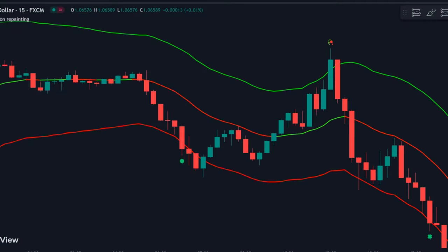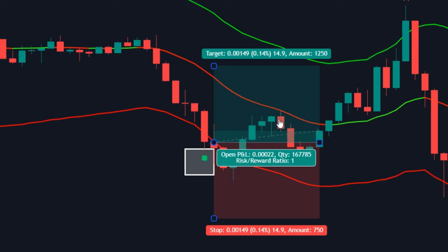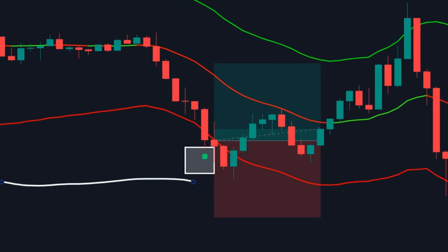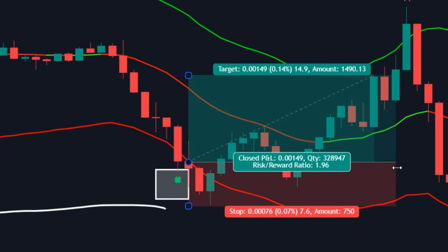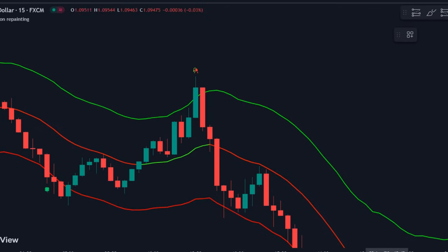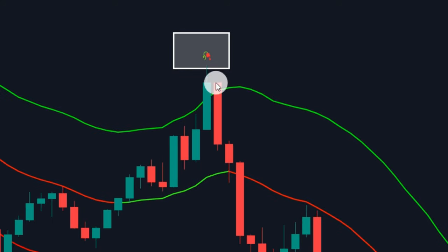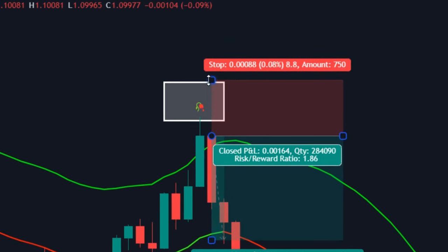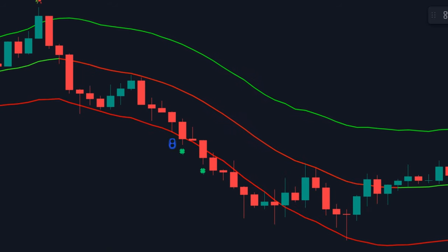Let's see some examples. Check out this buy trade — here is the desired signal. We'll execute the trade on a fresh candle. A stop loss is placed near the recent low, and take profit will be near the middle band — easy profit. For a sell example, if we execute our trade on a fresh candle, we'll place our stop loss near the recent high, and our take profit will be near the center band. There will be a few false signals.